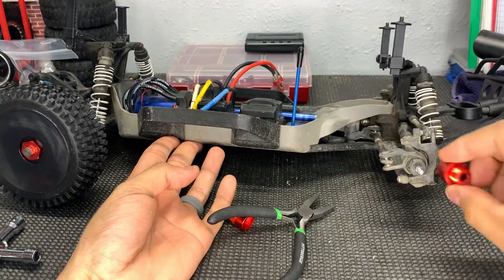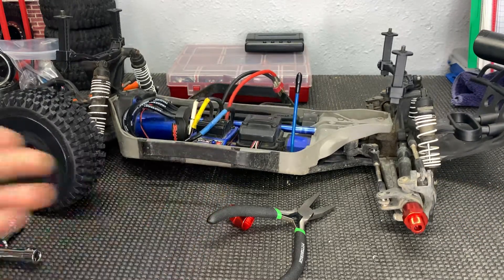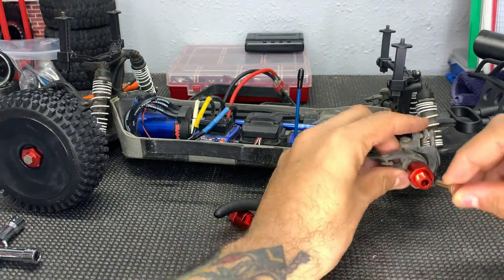This adapter is already 12 millimeter, so it just goes on to your regular hex. As you can see, it's already on there. The next step is we're going to get our center piece, and that basically screws in.